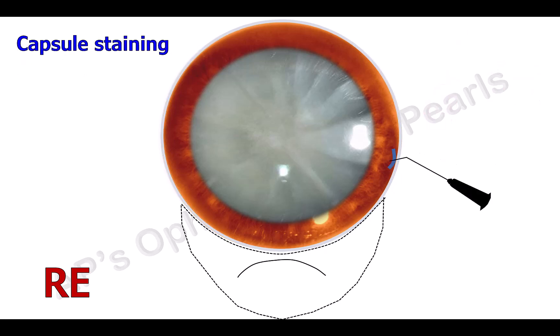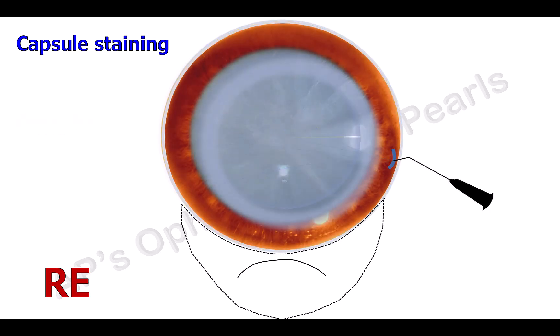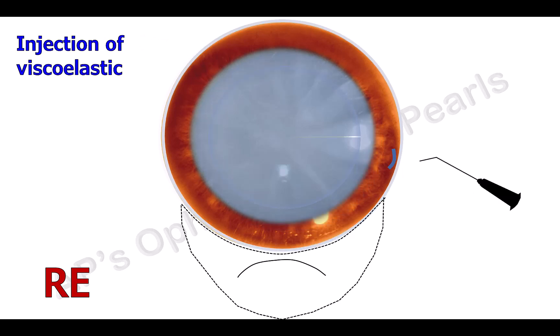Capsule staining is optional. Trypan blue is injected into the anterior chamber and washed out after a few to 30 seconds. This stains the anterior capsule, making it more easily visible. This is especially useful in a white cataract.